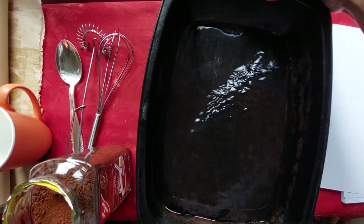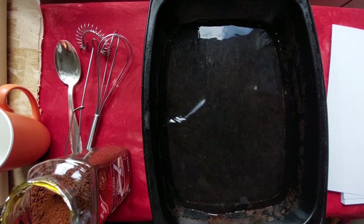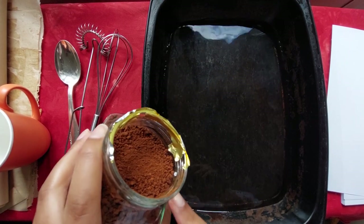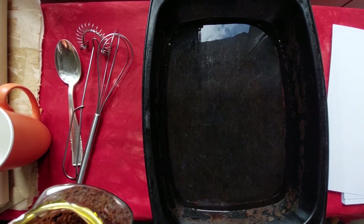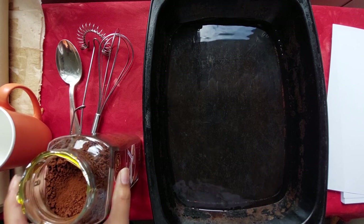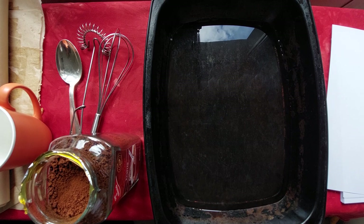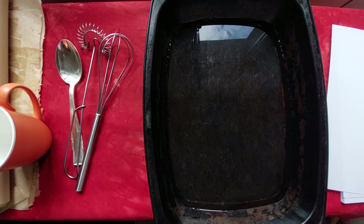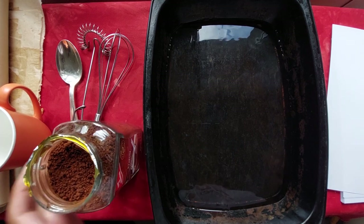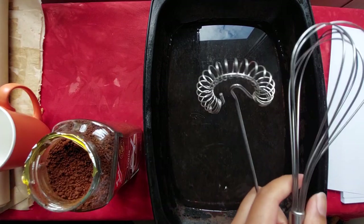We're going to need some hot water — we didn't boil this, we just took it as hot as we can get it from the tap. You're also going to need some instant coffee, and you have to make sure that it's instant. If it's not instant, the coffee won't dissolve into the water and your paper will be grainy — it will be a mess. We just use normal coffee, nothing special — just an instant coffee brand.